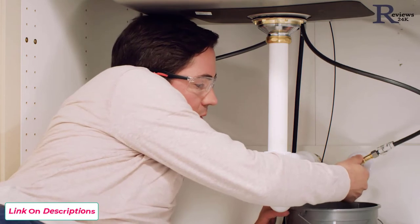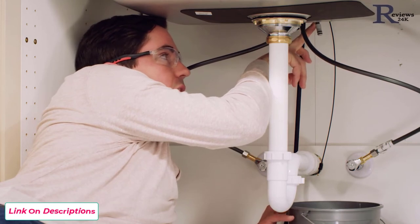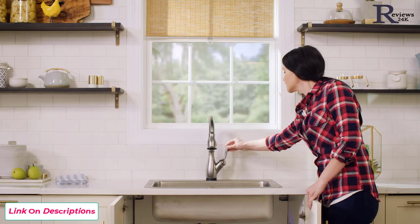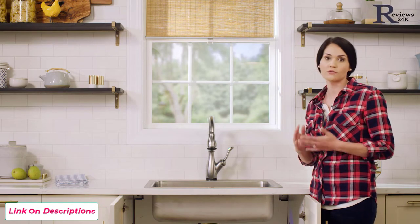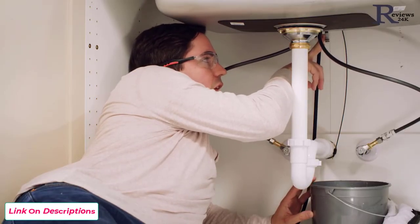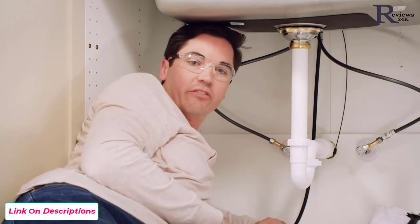Turn on both supply lines slowly. With those in the on position, hold the outlet tube to the side, pointed right at the bucket. Then ask your helper to go ahead and turn the faucet to the full mix position — right in the middle between hot and cold — so you flush both the hot and cold lines. Run it for about 30 seconds, then turn the faucet off. Move the bucket out from underneath the cabinet and wipe up any splash or drips with a towel, making sure everything is nice and dry before moving on with the install.